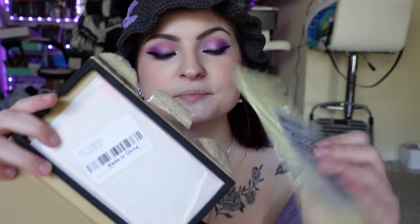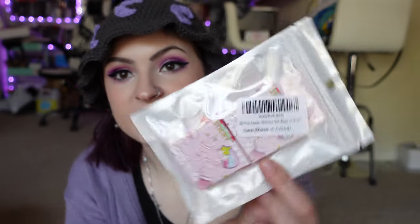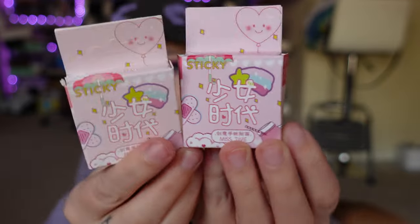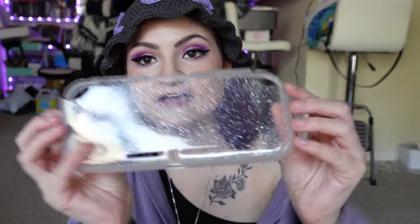In this box I got pink screen protectors — it's a screen protector but the border is pink. I'll put a link for all of these down below. I got these all off Amazon. I also got a set of these kawaii pink stickers. I don't know what all of the stickers look like yet, but they came in really cute packaging. And I also already have this sparkly switch case that I'm going to put on top of everything just to keep it all secure and safe.